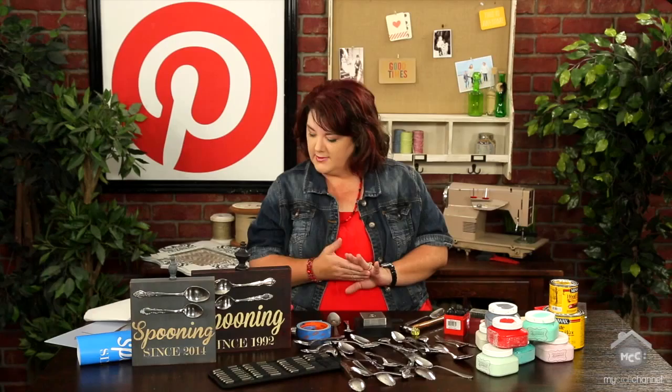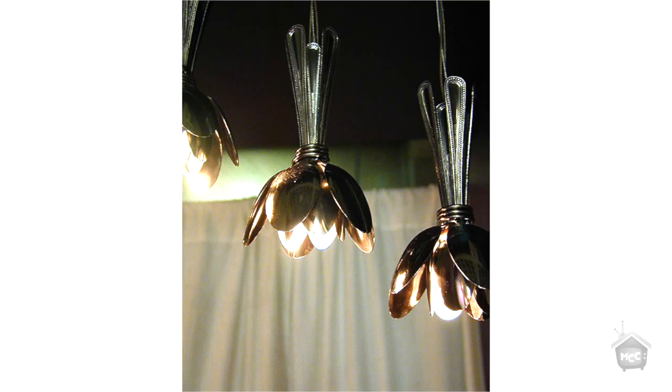I do want to warn you though — stamping on spoons was probably one of the most challenging things I've done in a long time. I'm going to show you this next pin from mocoloco.com — this is what you're going to do with all the spoons that you mess up on, because trust me, you're going to have a lot. They made these awesome light fixtures out of spoons that look like a petal flower — so cool.